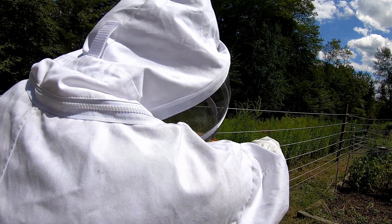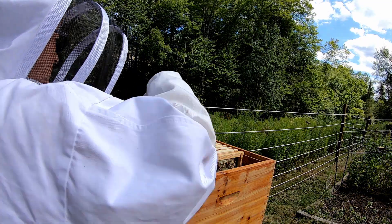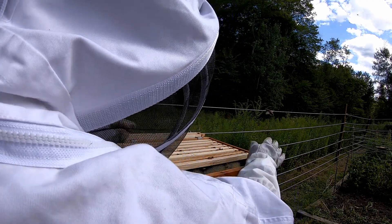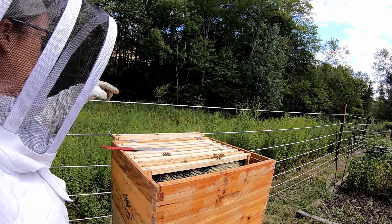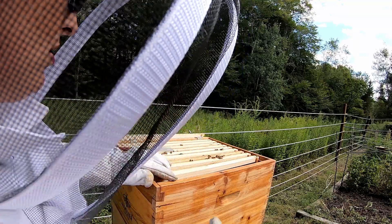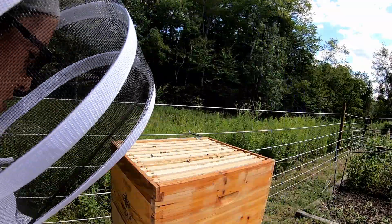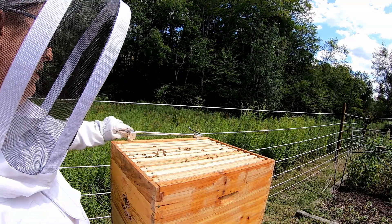She's not happy with me. I'm going to slide these all back and get these back in there. I'll give her a little bit of smoke and send her back on her merry way. Maybe just a tad early for a super, but I think we're going to do it anyways, mainly because we haven't been consistently getting in here once a week — things have been busy. So we're just going to go ahead and add that super.